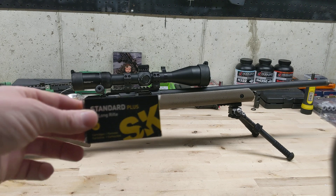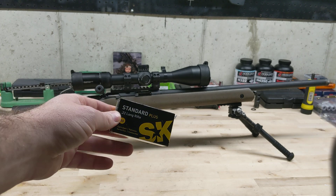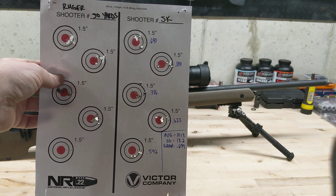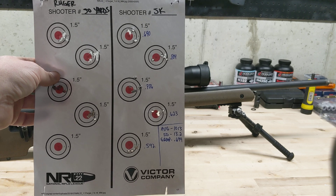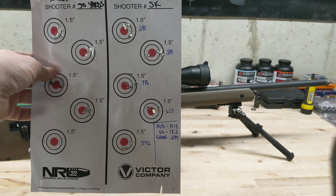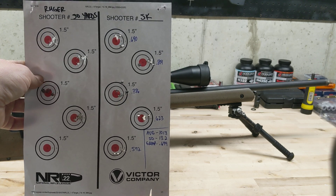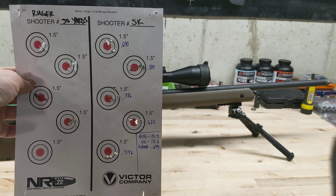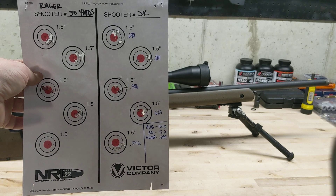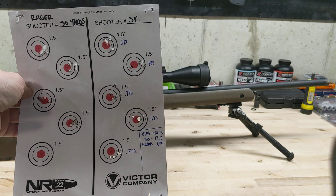Next is a super popular round — SK Standard, about $6 or $7 a box. I haven't really had good luck with this stuff. Average group was .699 inches. It's also going slow — only about 1013 feet per second with a standard deviation of 13. Still not very good. One thing I will say: the Magneto Speed V3 didn't drop a single shot even in the snowy, rainy conditions. If you're in the market for a good chronograph for a .22, pick that one up.